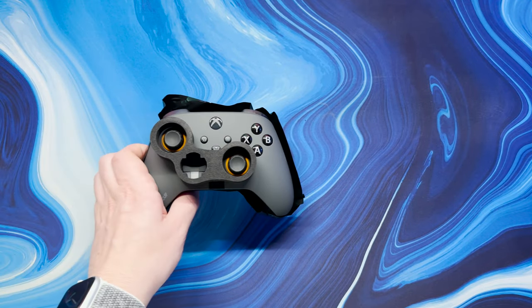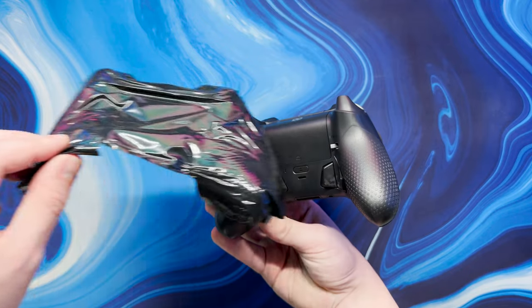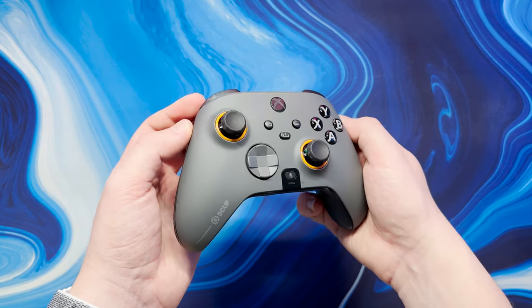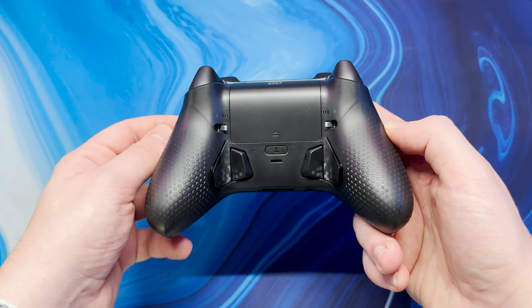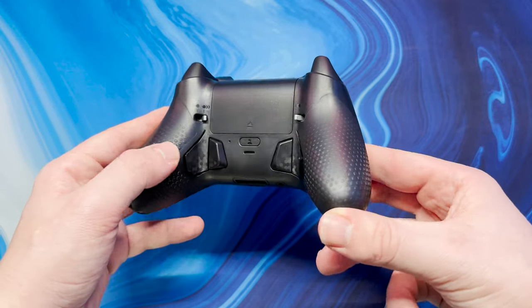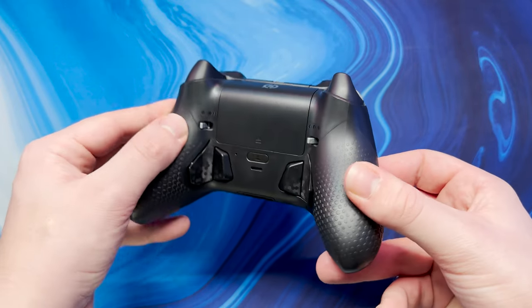With everything unboxed we can finally take a closer look at the steel grey Scuff Instinct Pro. Whilst the front of the controller looks quite like the standard Xbox Series X controller, aside from the handy mic mute button at the bottom of course, the back is where the magic happens. On the back we can see the high performance grips, four remappable paddles and the switches to change between full travel triggers and instant mouse click style triggers as well.